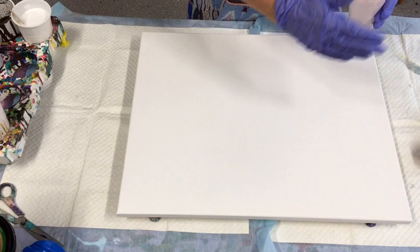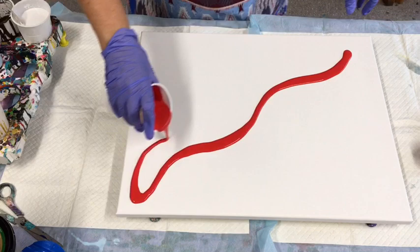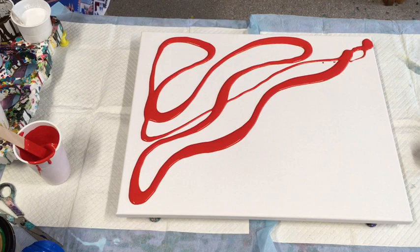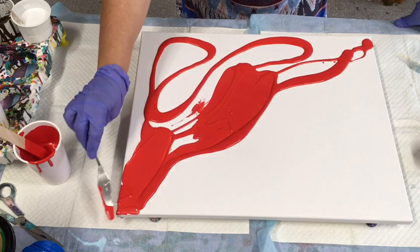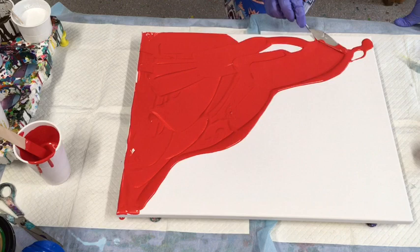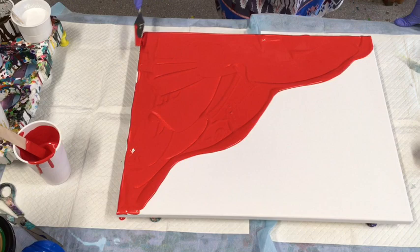I want to do one side red and one side white, because we've got Valentine's Day coming up, so there may be some people that want to do a Valentine's pour. Whether it ends up that way I have no idea, because I just literally go with the flow and do whatever seems to happen on the canvas. In my art room the rule is there's no rules, so just go for it and let your creative juices flow.